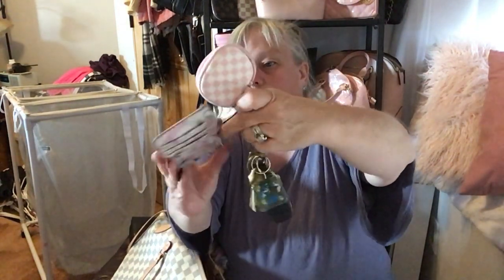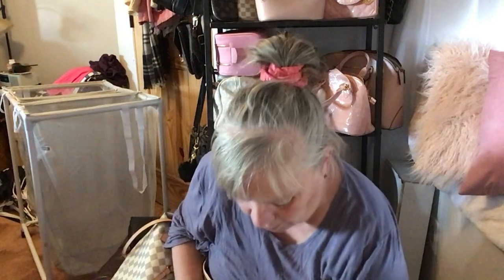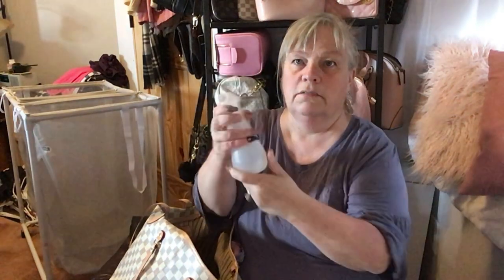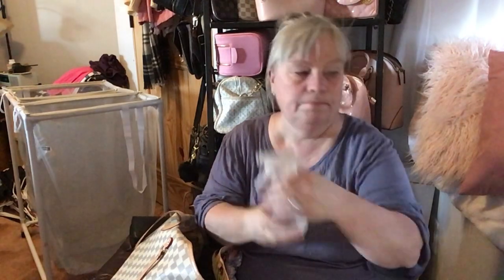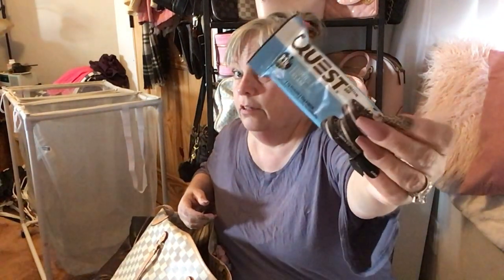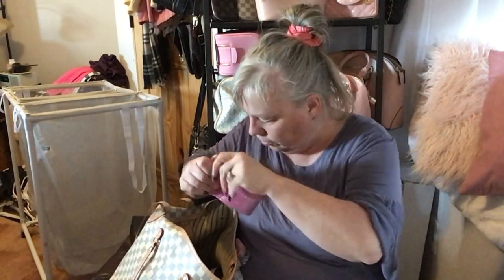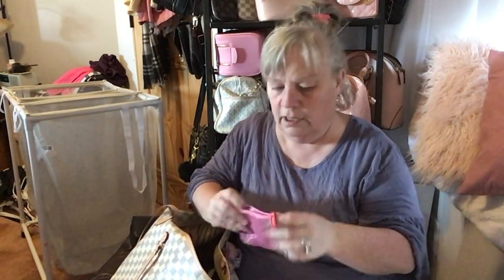I have a card holder in pink because I was doing a pink theme — I'm going to change it to my brown one for fall. I'll keep the pink change purse though. I also have a snack, a water bottle for when I get hot — that's a necessity — another snack, these Quest bars which are my favorite for my diet. And my little change purse which is good because I just found some change.